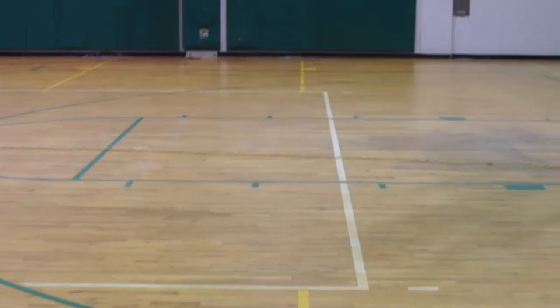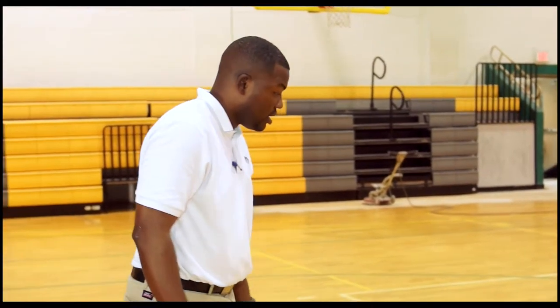These floors pretty much right now need a deep sanding. But due to budget constraints, we have to do a refinishing project to try to restore what's already here.